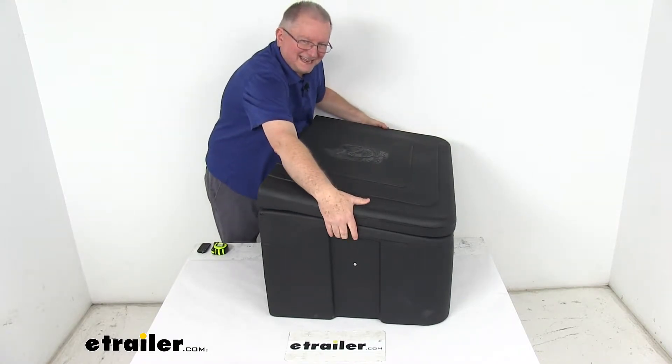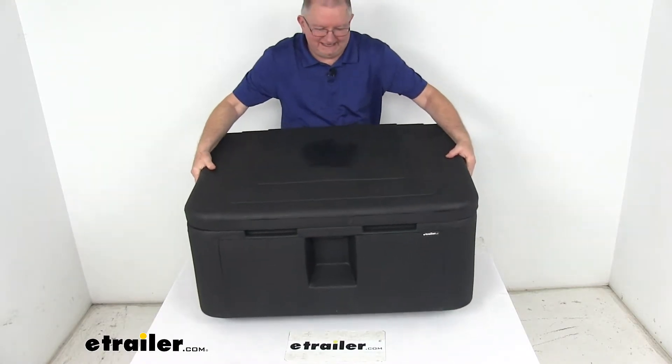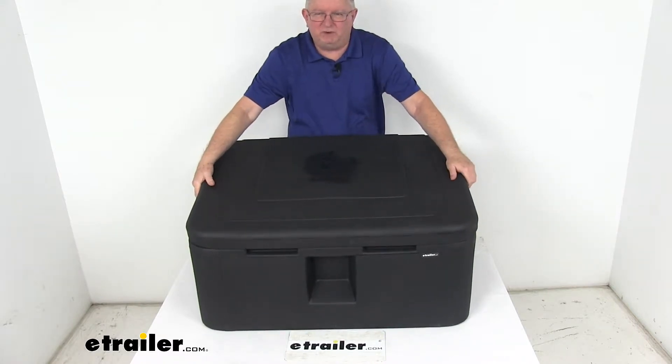It does feature nice hand-hold slots on the side here, which makes moving the box easy. It's a very lightweight box — it weighs about 21 pounds.